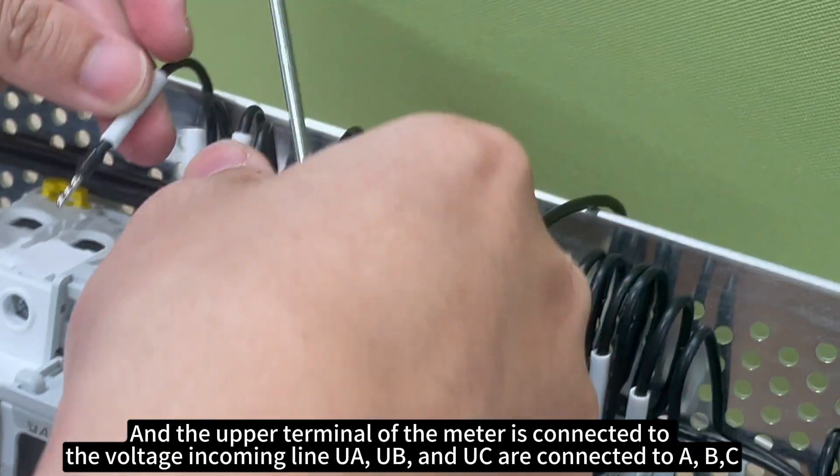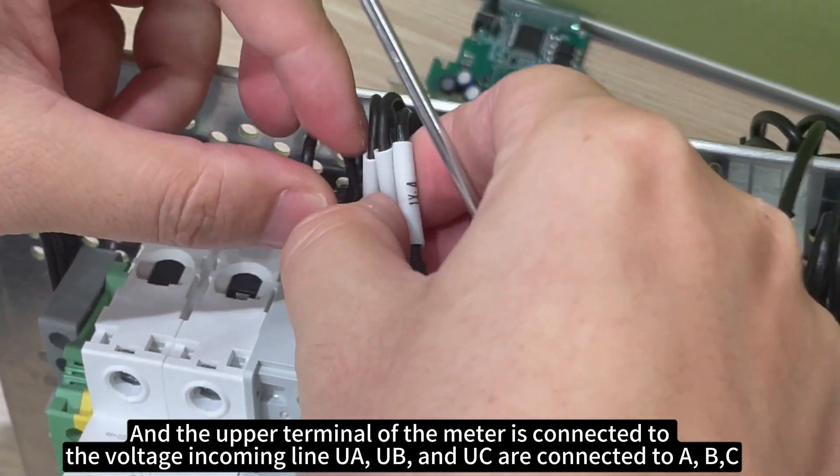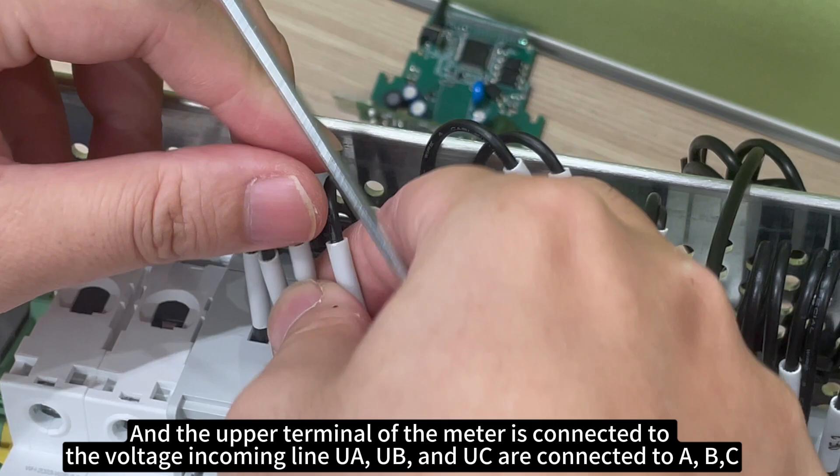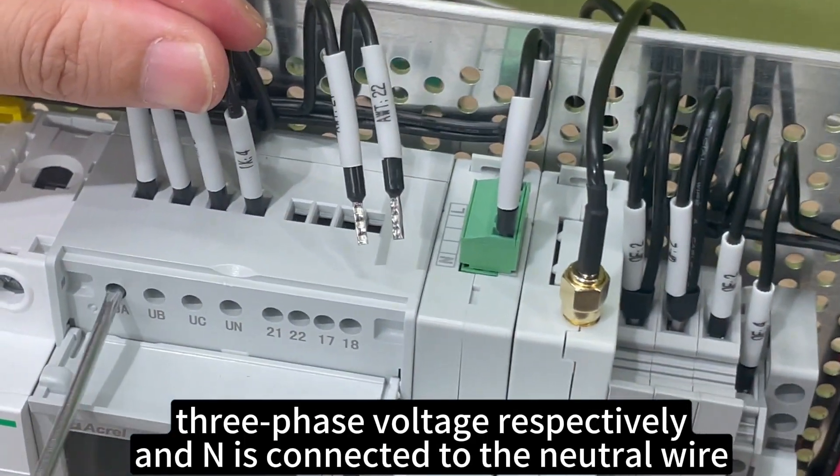The upper terminal of the meter is connected to the voltage incoming lines: UA, UB, and UC are connected to A, B, C three-phase voltage respectively. And N is connected to the neutral wire.